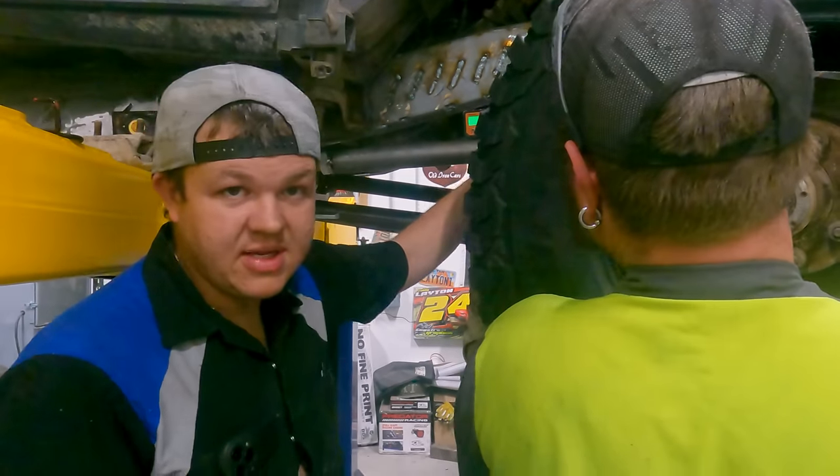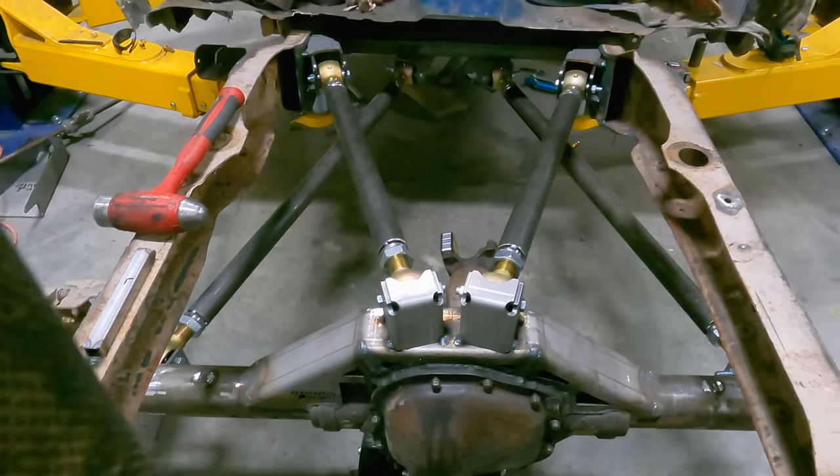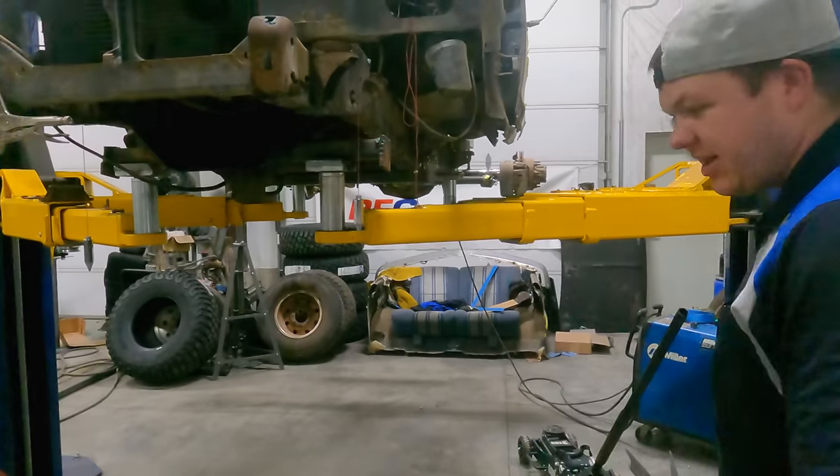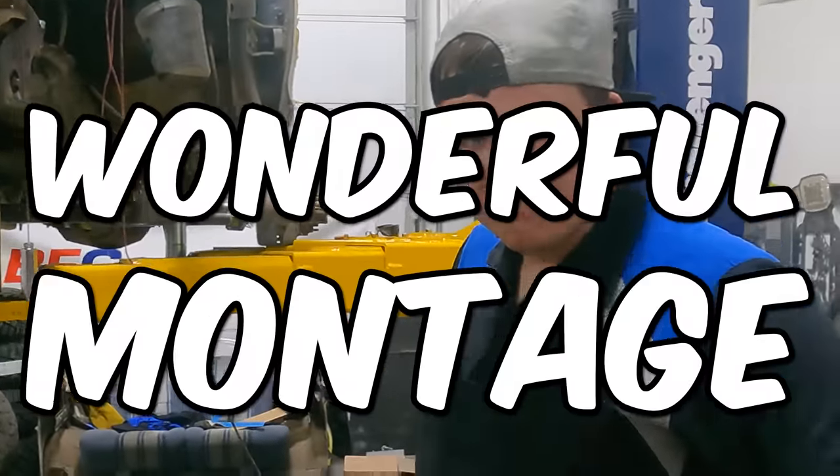We successfully installed the rear end in the Bronco Star. Now we've got to get a front end put in it. We've got a lot of really boring stuff to do real quick, so you're gonna see a wonderful montage.